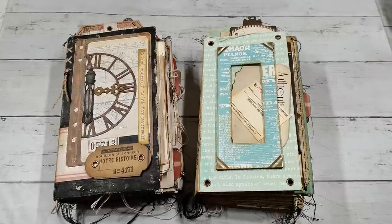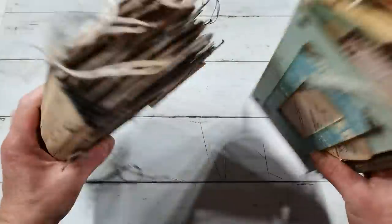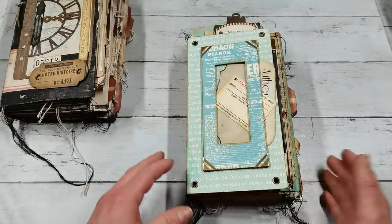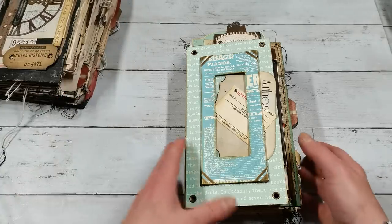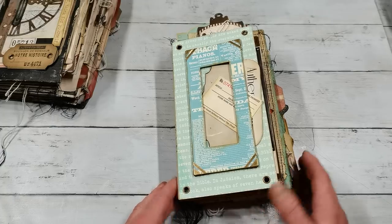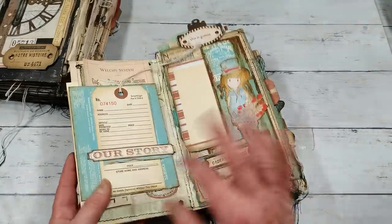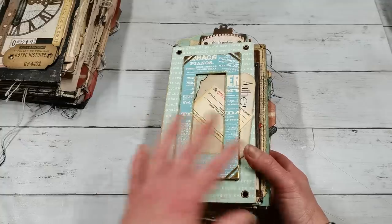Hello everybody, welcome to my channel. It's Eva from Bohemian Crafting, and today I'm coming to share with you these two journals. I hope you have some coffee, tea, or some kind of refreshment. You are sitting down nicely and you are relaxing, because this will probably be a long video. Be prepared. I would like to show you everything much more closely than the usual way, like just flipping the pages. I hope you will enjoy.